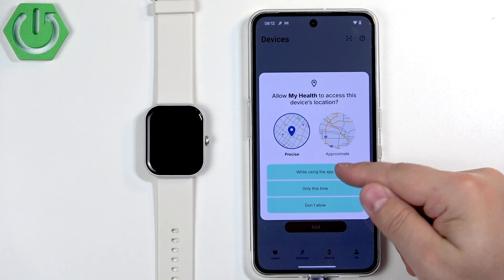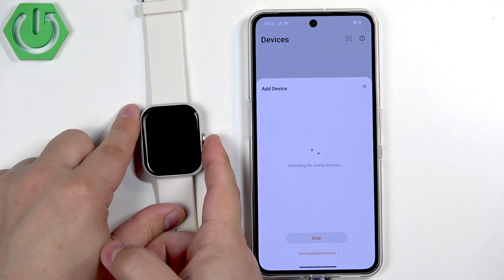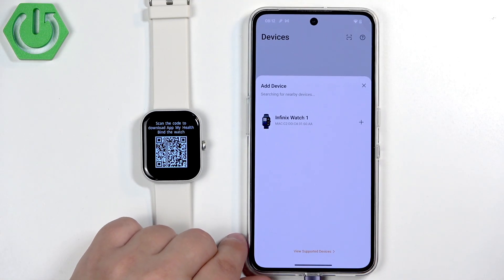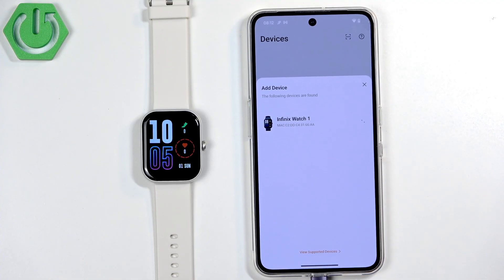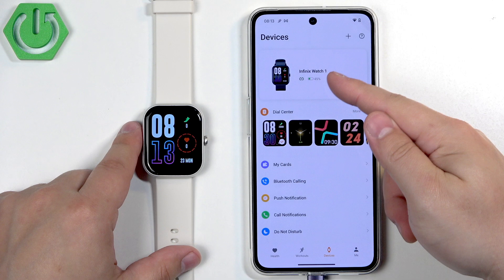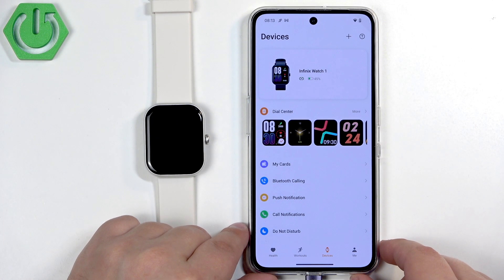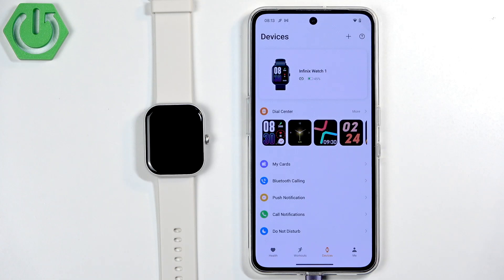Allow the required permissions. It will start searching for nearby devices and should detect our watch after a few seconds. Tap on the plus button, and after a few seconds on the Devices page your watch will appear and will be ready to use, which means the devices are paired together. That's how you pair this watch with an Android phone.